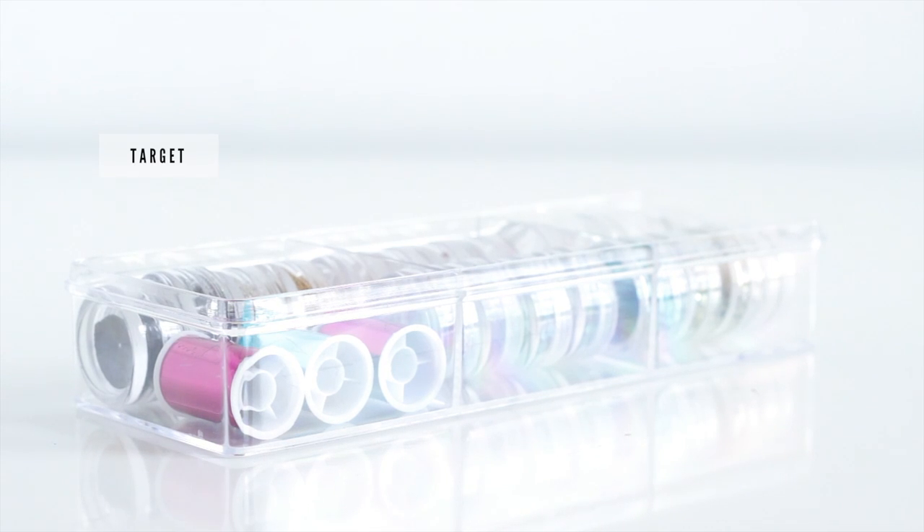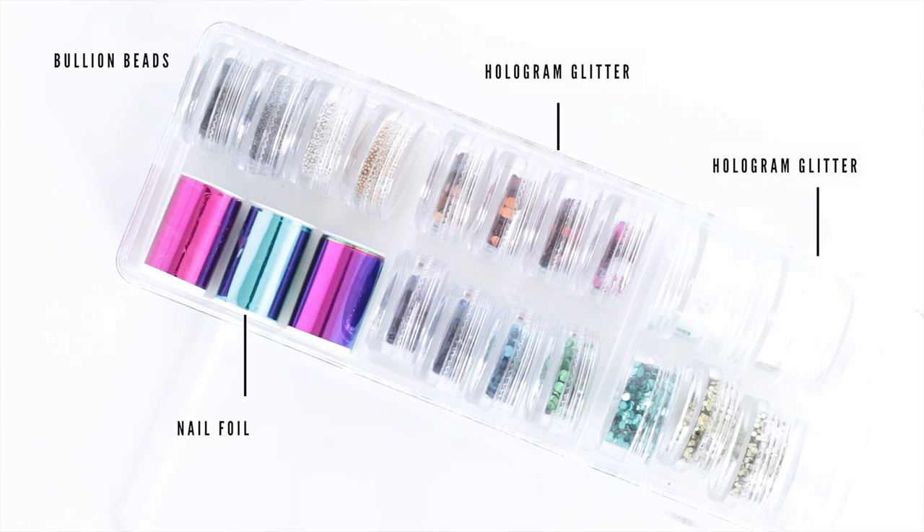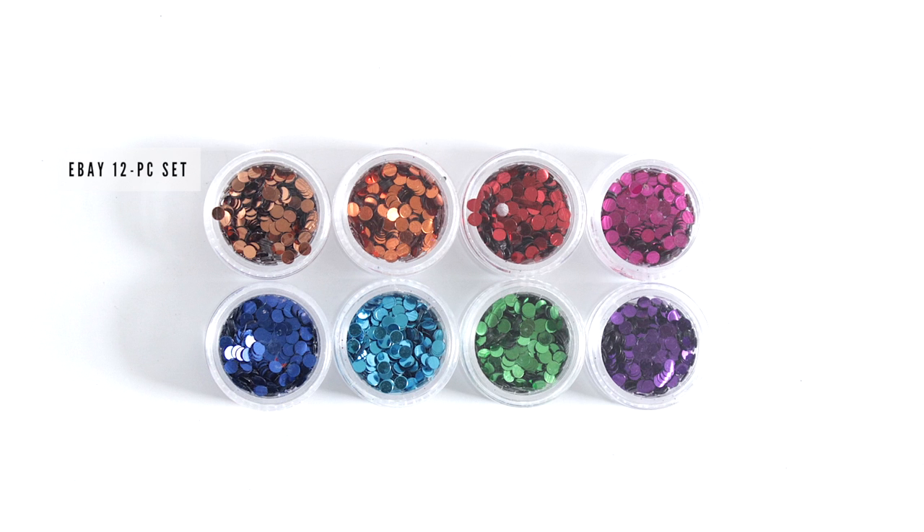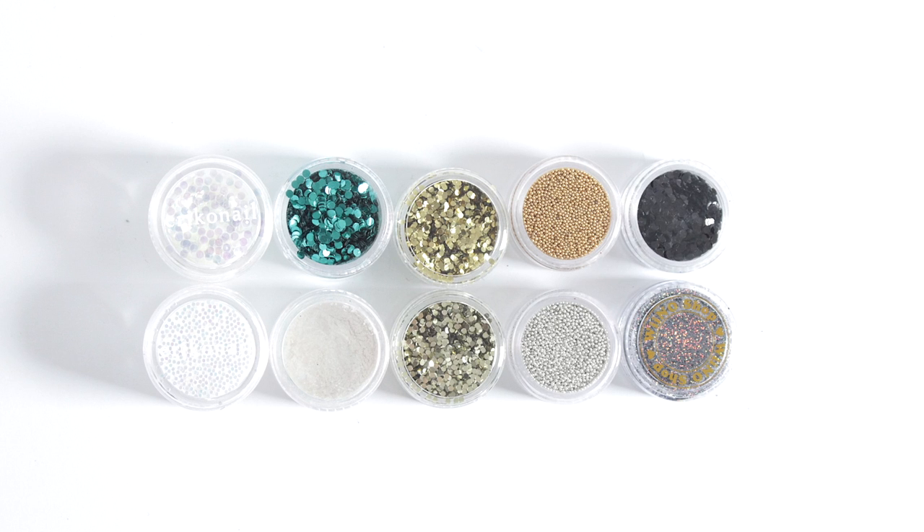I have the dollar spot containers from Target, and in here I basically keep all of my hologram glitters and pretty much anything else that I can fit into these little containers. These holograms are divided into these very inexpensive ones that I got on eBay that came in a 12-piece set, which aren't the best quality, and these which I've bought individually from Japan, with the exception of this holographic glitter that I got from WinoShop.